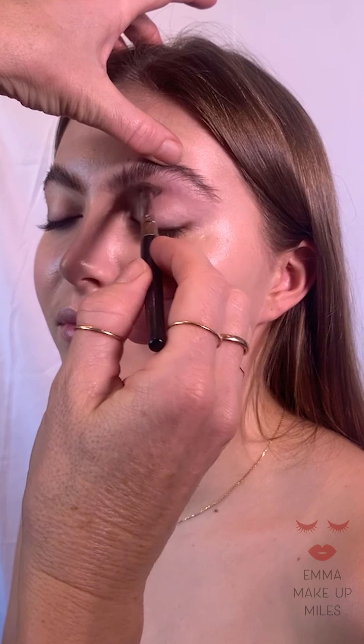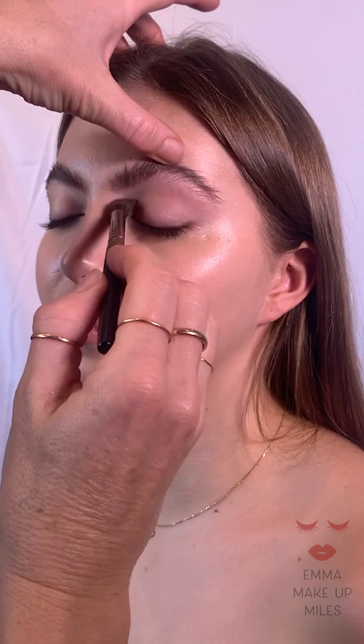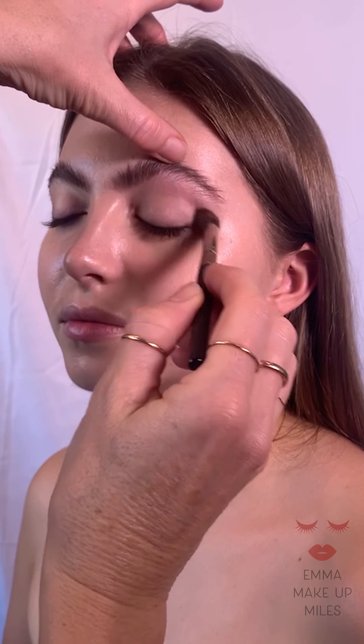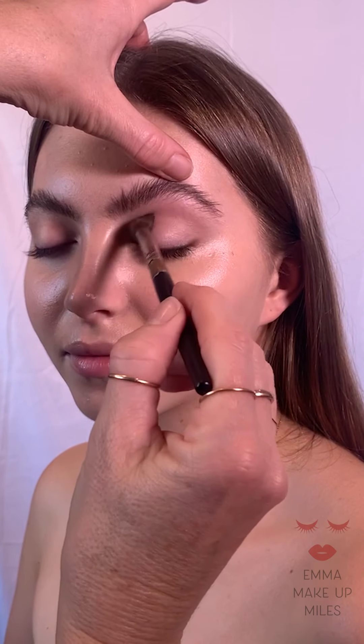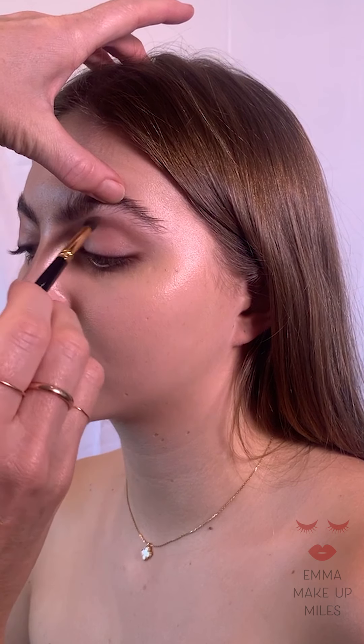Next I'm going to use my Laura Mercier — it's an eye crease brush. This brush is slightly tapered off, so it's great for the socket line to give a more defined socket line. I've been using a matte 224 but you might find this easier. I'm using Taupe — Ultimate Taupe from the Pat McGrath Labs palette — and I'm just going to go back in and define the socket line. I do this on most makeups as a general place to start, and I'm using a little thinner brush to make it slightly more defined.